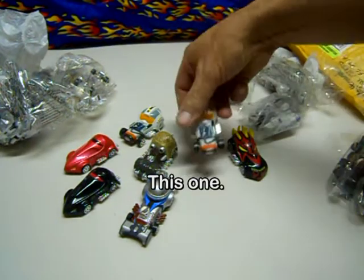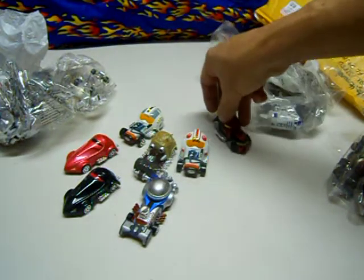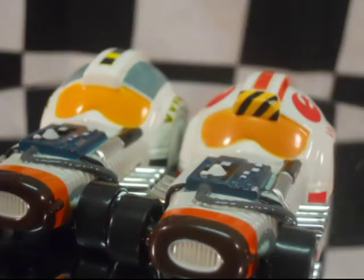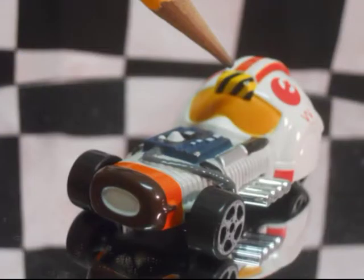This one right here — there are two models that look alike. The one on the right got a chip right there on the engine and got another chip up on the helmet.